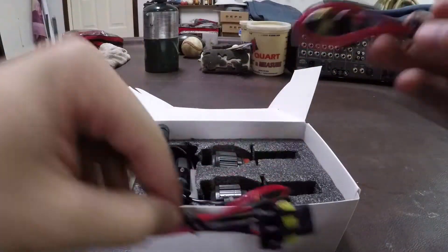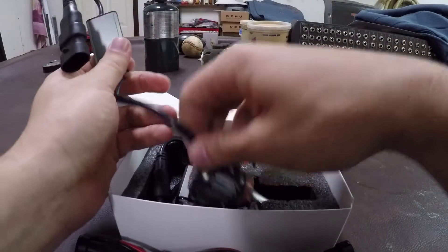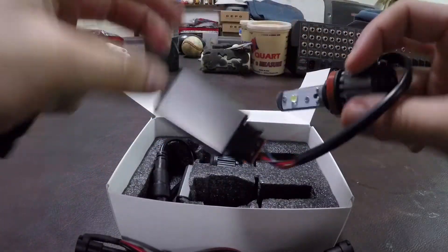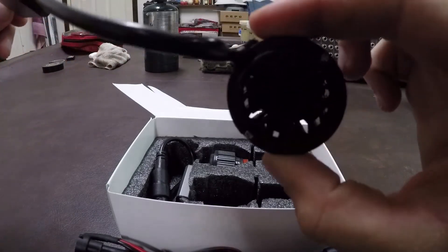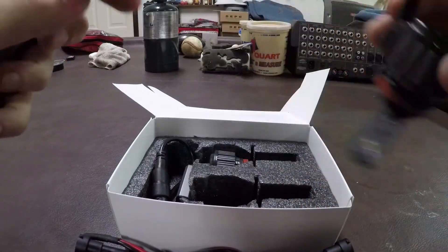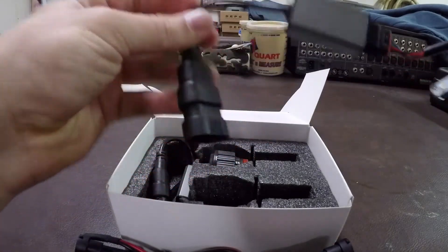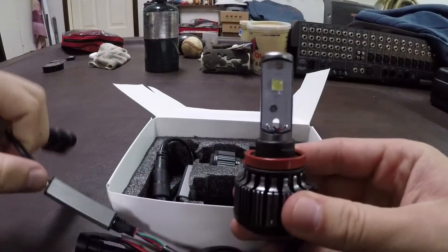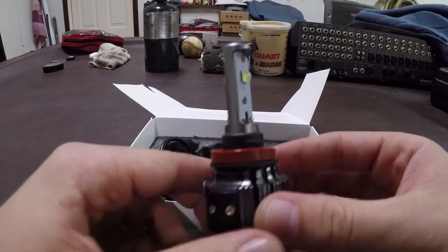You're going to have both of the bulbs, which are both the same — this is what they look like. You'll have an LED on each side, and then of course the fan, the driver, and your connector.